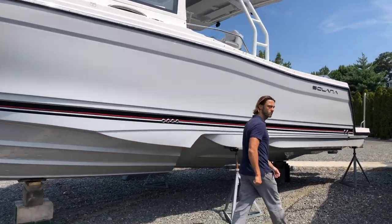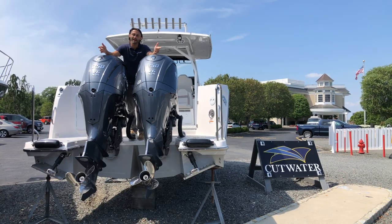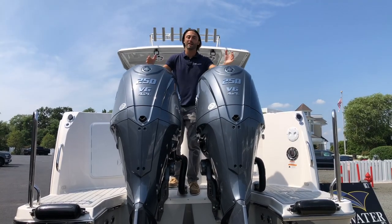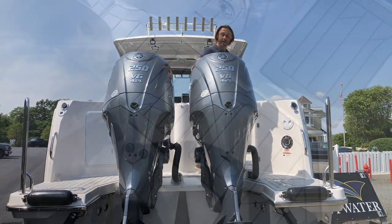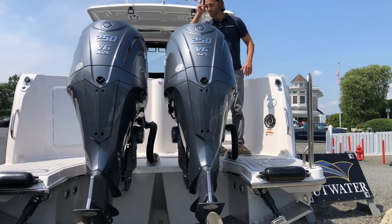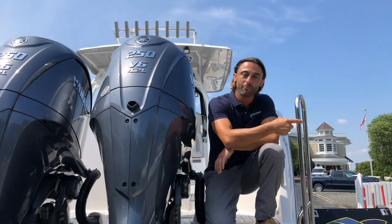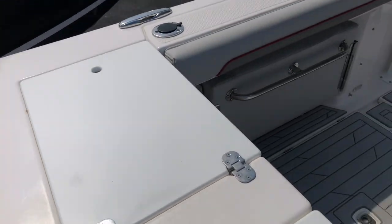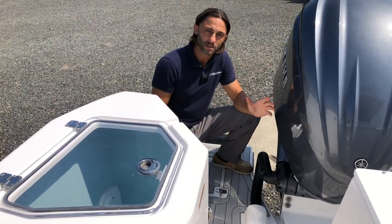Here we are on the swim platform of the Solara 310 Center Walkaround. First thing you'll notice is twin engines — many requests for a twin option, and now we have it. Along with the twin motors we have a walk-through swim platform, an extended swim platform on each side with horizontal bumpers built in, trim tabs with underwater lights built into the tabs themselves, grab rails on both sides, a swim ladder, and soft decking on both the swim platform and the interior.